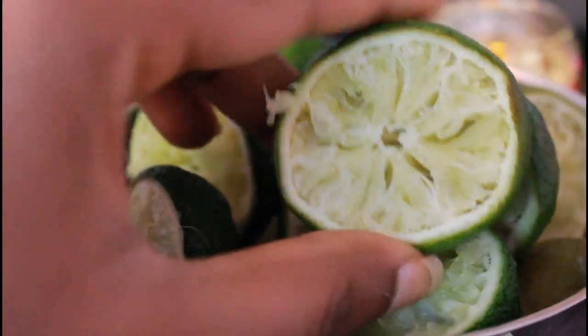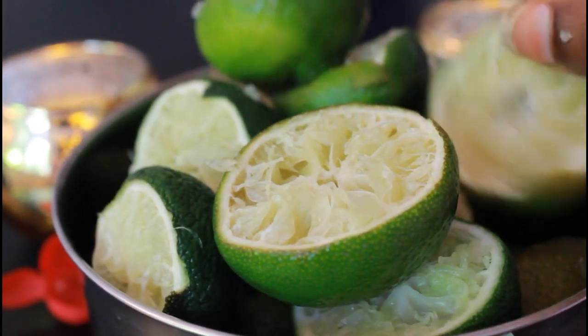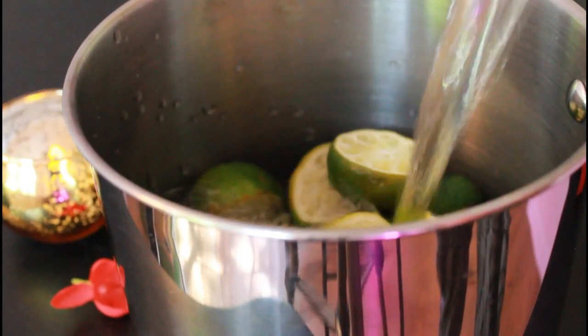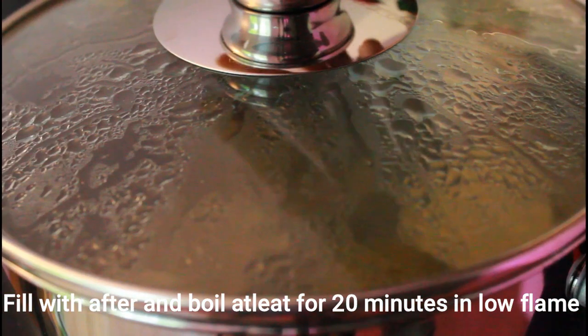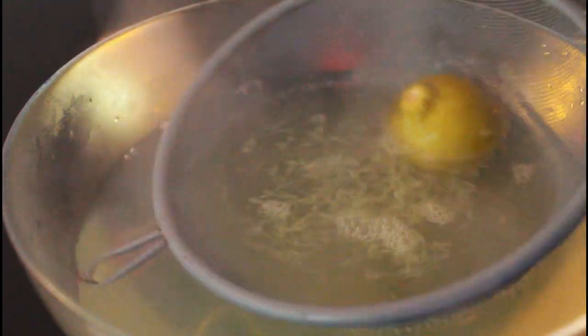Before we start, please do subscribe and if you like this video please hit the like button. I am going to add a full bowl of lemons. I am going to gather the lemons — they will be used for marks. I am going to shift them into a small bowl filled with water, about one to two liters, for at least 20 minutes.